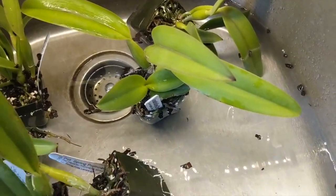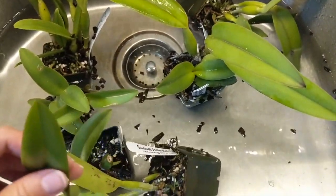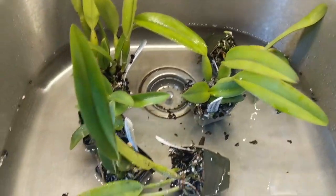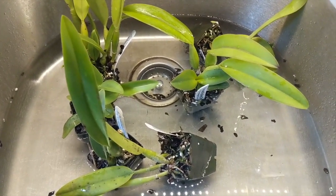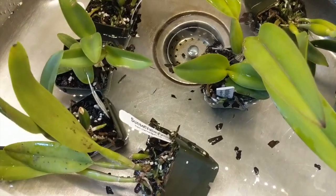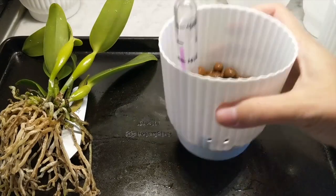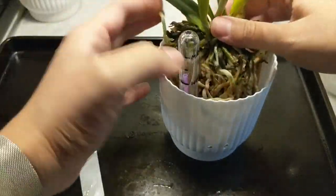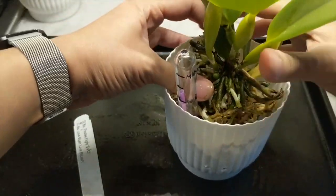As always, I start my repots by soaking the pots in my sink for a little while, which makes the roots a bit softer and more manageable. What I find with these orchids is because they were part of the end-of-year sale, they were probably in the greenhouse for a while, so some were quite root-bound and a little more difficult to repot. This one in particular was really tough, but I got the media out and started repotting them into a LECA semi-hydroponic setup.